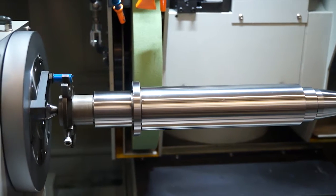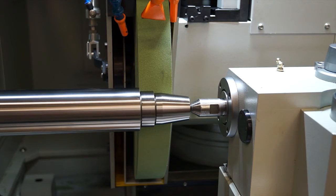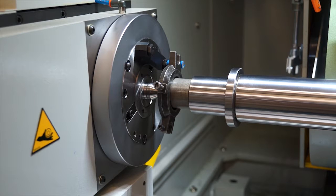What is the largest and heaviest part you could have on this model? Between centres, 100 kilos. In a chuck, you'd be talking somewhere around about 50 kilos with the work holding as well.